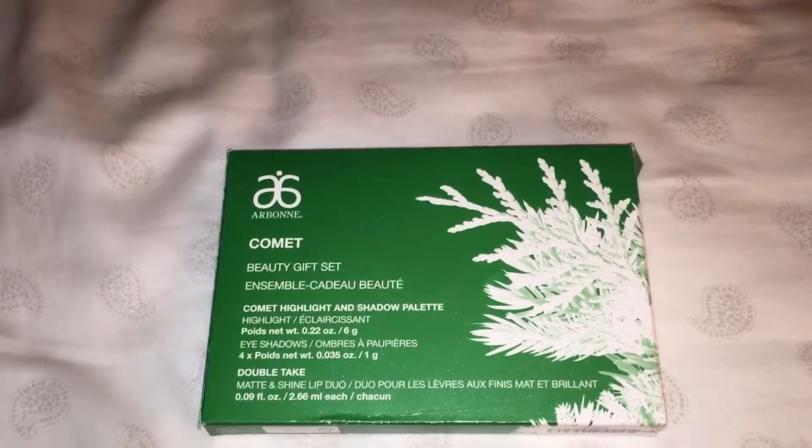Hello everyone, so tonight I'll be showing you my Orban comic palette.